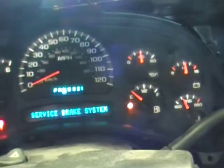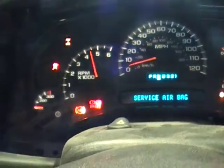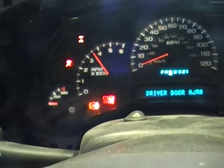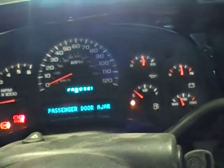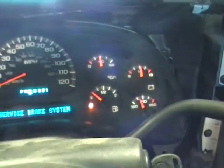Oil pressure is coming in at about 40 pounds. I love a quick revving LS engine. Let's see where she settles down to. We are almost up to temp as you can see there. Oil pressure is good.